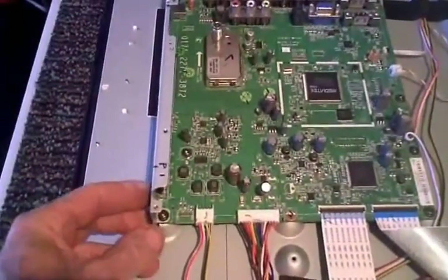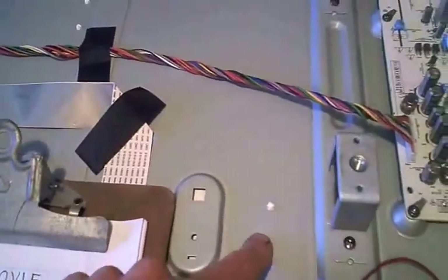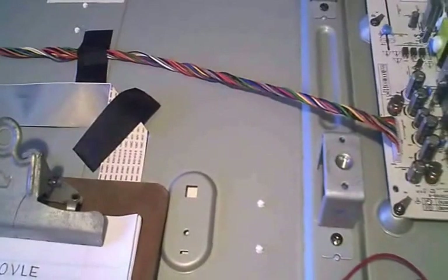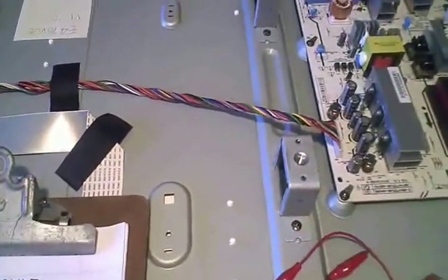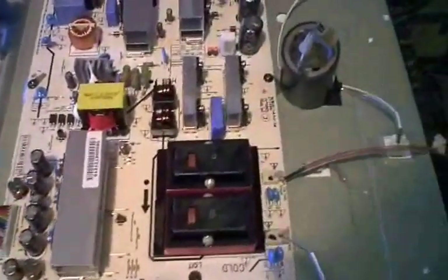As soon as I hit the power button, which is on the side of the main board right here, you'd look through the sheet metal holes and see the backlight come on just momentarily. My first thought was: I see the backlight trying to come on and shutting off, so I probably have a problem with my inverter board.